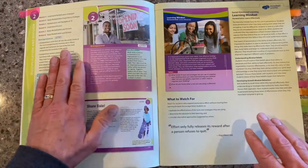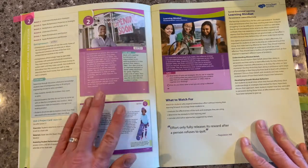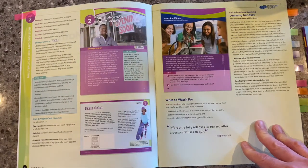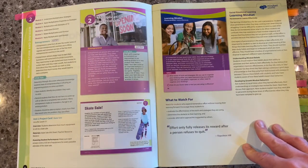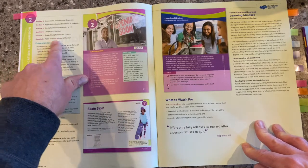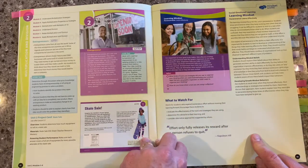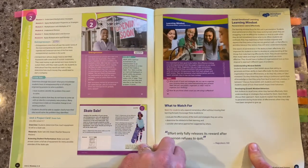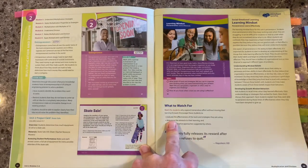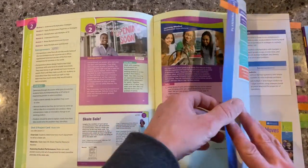You'll notice that since this is the beginning of the unit, the very first thing that we see in here is the unit opener pages. We focus on STEM inside of math and how that relates to the learning that we're doing now. We can see the module overview — we have several modules that fall inside of this unit. And then we always have a focus page at the beginning of the unit on learning mindset. In this case, we're focusing on perseverance, and that's embedded inside the program, so you have those opportunities to talk with and work with your students on that.